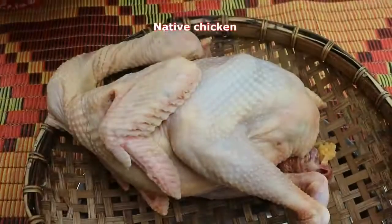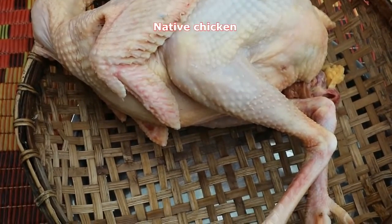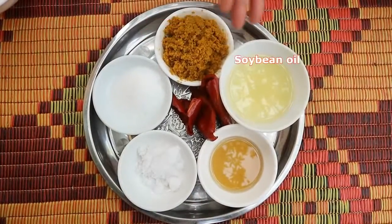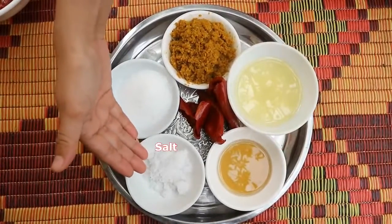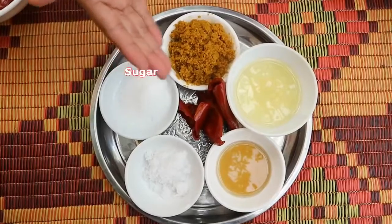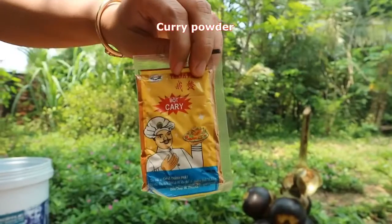The ingredients are: palm fruit, native chicken, pounding grocery, soybean oil, wheat sauce, salt, sugar, dry sweet pepper, coconut grain, and curry powder.